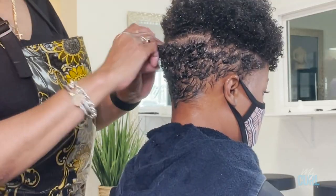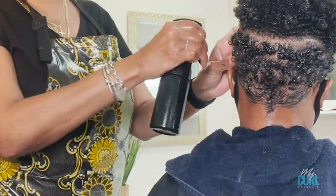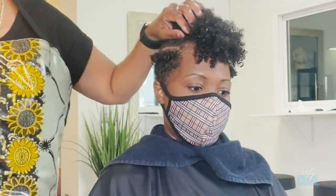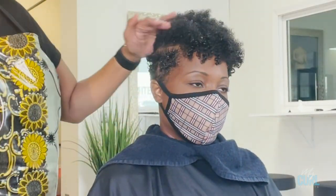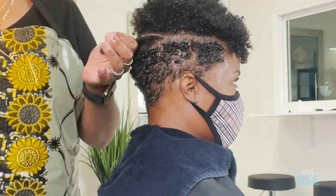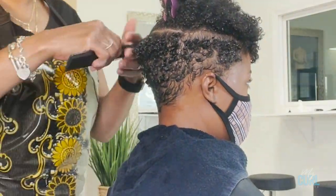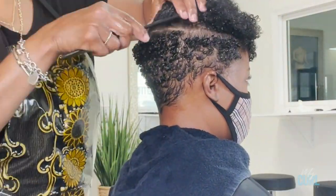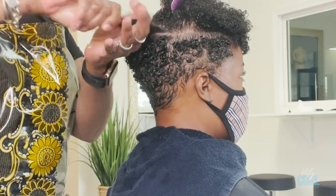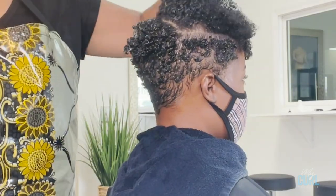Now I'm going to take the Extra Curls and finger style it into the entire hair, taking small sections as I go. I've applied the mousse and I'm using the majority of the Extra Curls to define her curls. I'm taking about one and a half to two inch sections, keeping the hair wet, and applying the product from root to end.